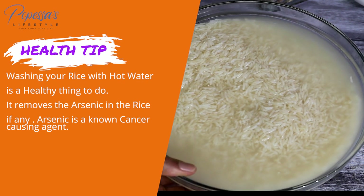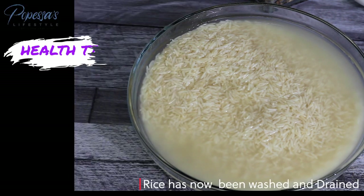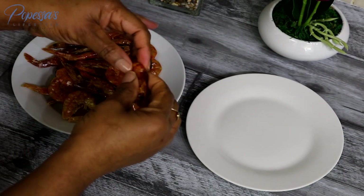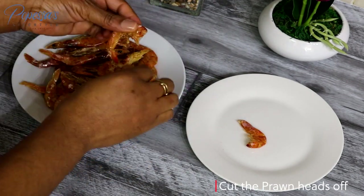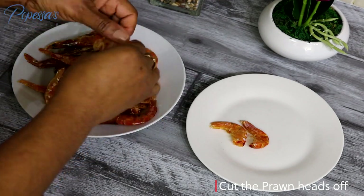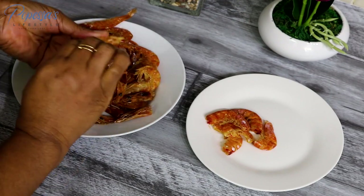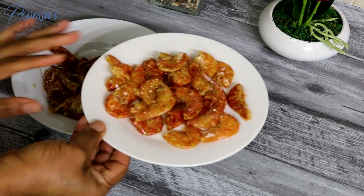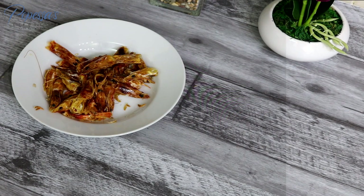My rice has soaked for 10 minutes so I'm just going to wash it out in cold water. It's good to wash your rice to remove the arsenic from it. I'm now going to take off the heads from the prawns, separate them, because I'll be blending the heads later to use in place of crayfish. If you buy headless prawns, still add crayfish to your dish.